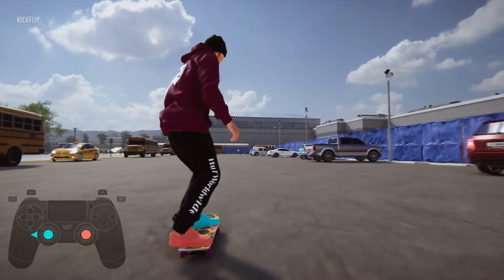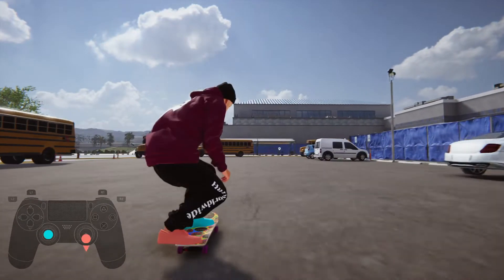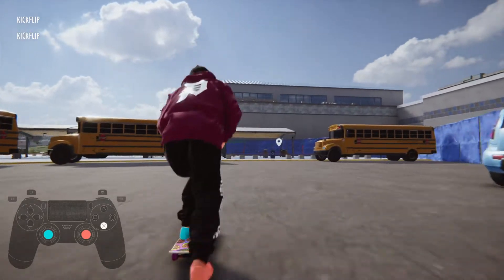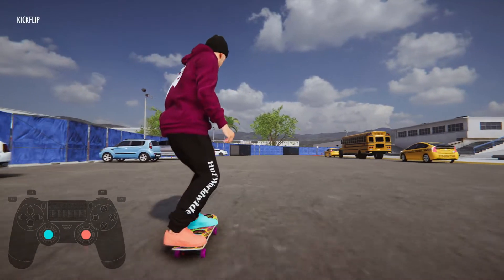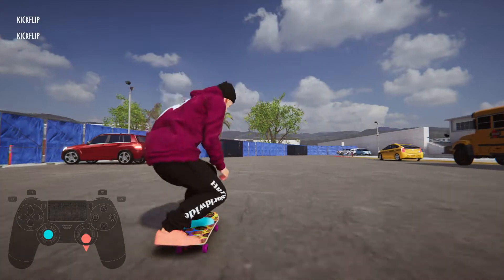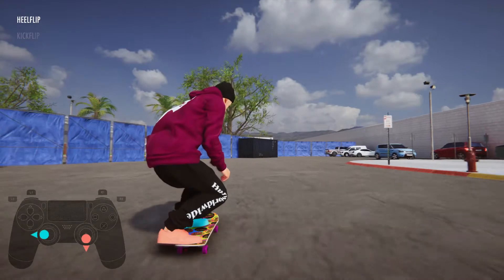Normally when you're doing flips, especially kickflips, they can feel like they're in a little bit of slow motion. You're probably thinking in Skate 3 terms — just looking in the direction you want: left for kickflip, right for heelflip. But keep that in mind as we go further.